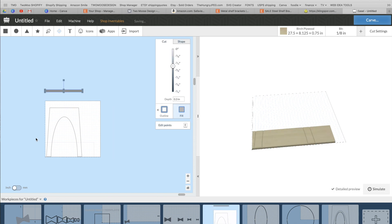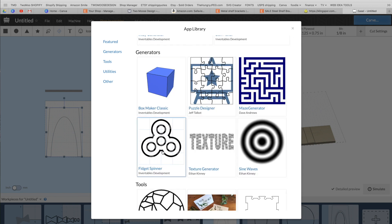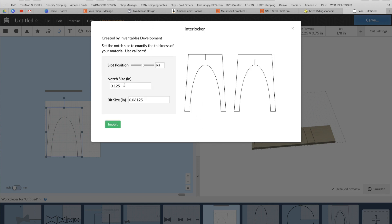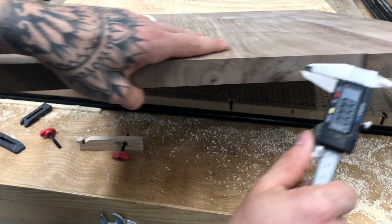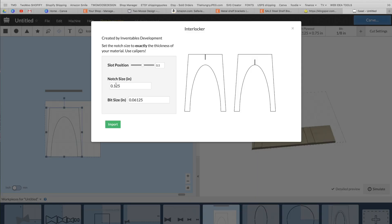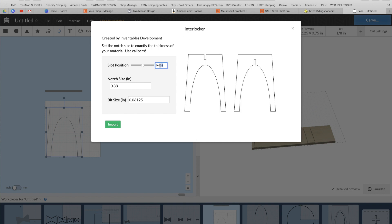Now that that one's deleted, I'm going to dissect this one here — I spent a little more time on it and it looks a bit better. Go up to Apps, scroll down, and find the interlock tool. This notch size is where the two pieces are going to interlock, so you'll want to grab this measurement with calipers exactly where the two pieces will interlock together. I went 0.02 less than my original measurement to make sure everything was nice and snug — I'd rather be too tight than too loose. Don't mess with the center setting; leave this at 0.5. The bit size we're using is 0.25.